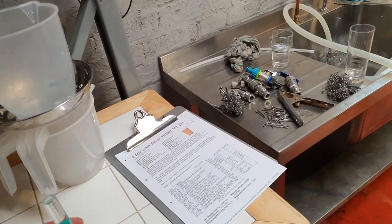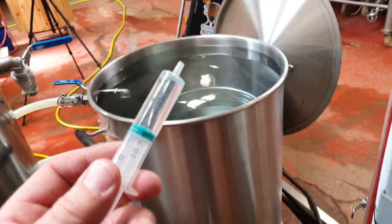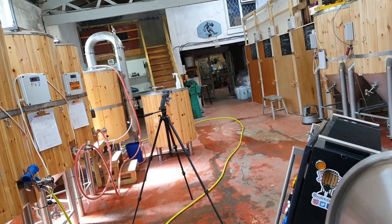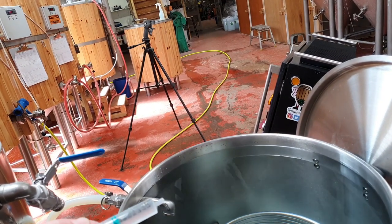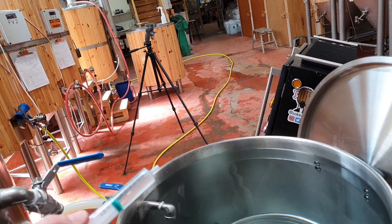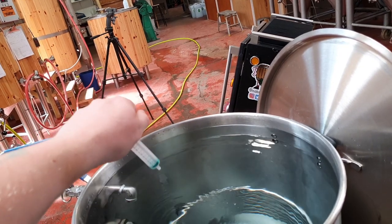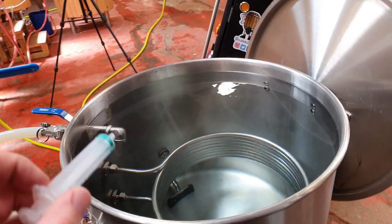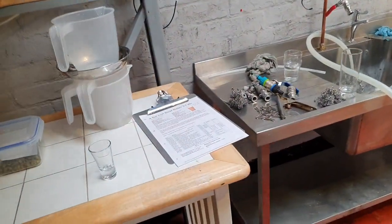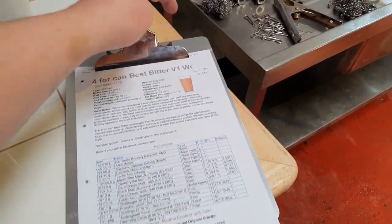To bring the pH down for mash-in, we've also got lactic acid. Usually on the big kit I add it separately between the mash and the sparge, but here we're going to add all seven millilitres of lactic acid to the water to bring the pH down. That should keep the sparge pH down as well. I'm using lactic acid because phosphoric acid precipitates calcium from your water at a pH of around six. And then we're moving on swiftly to the hops.